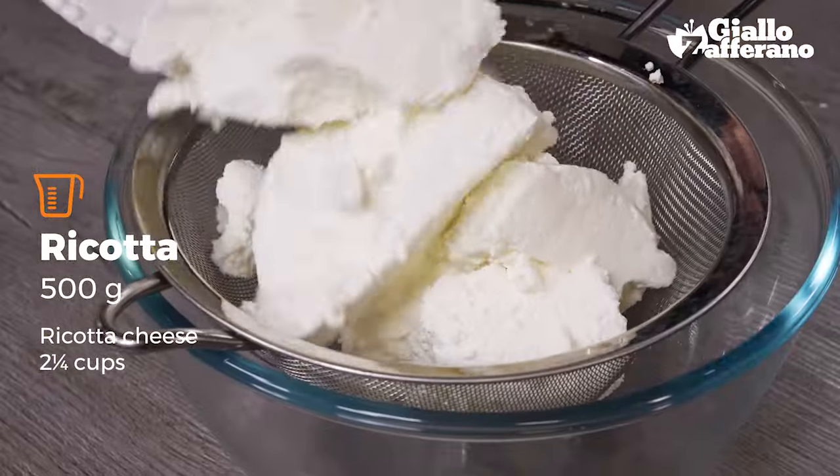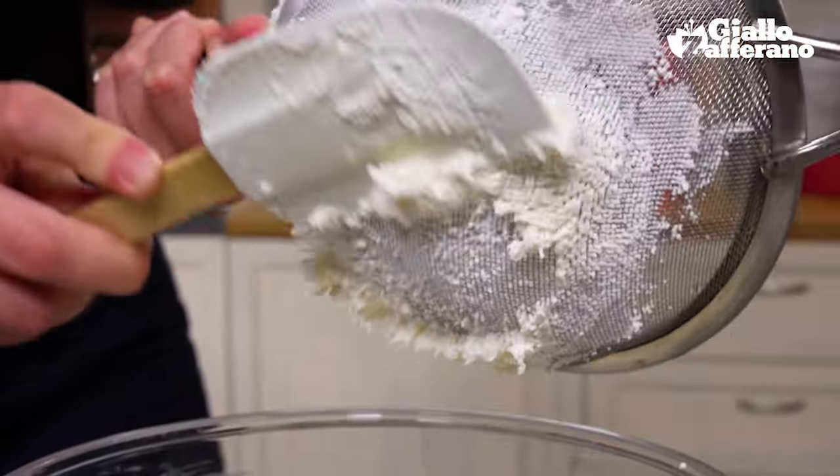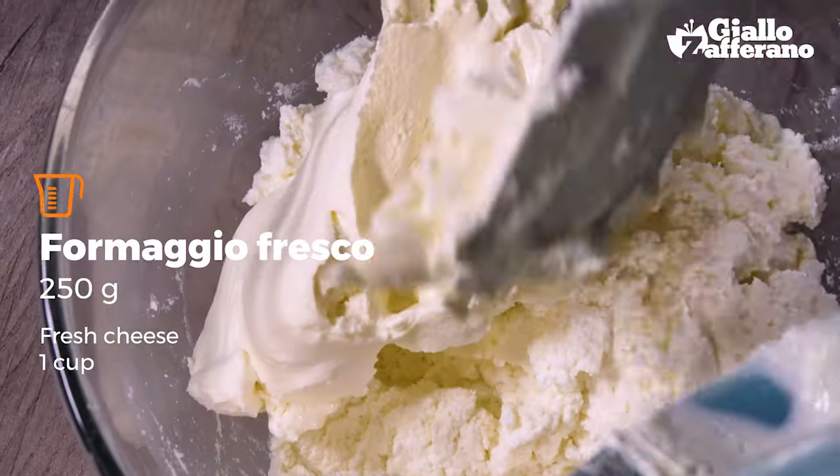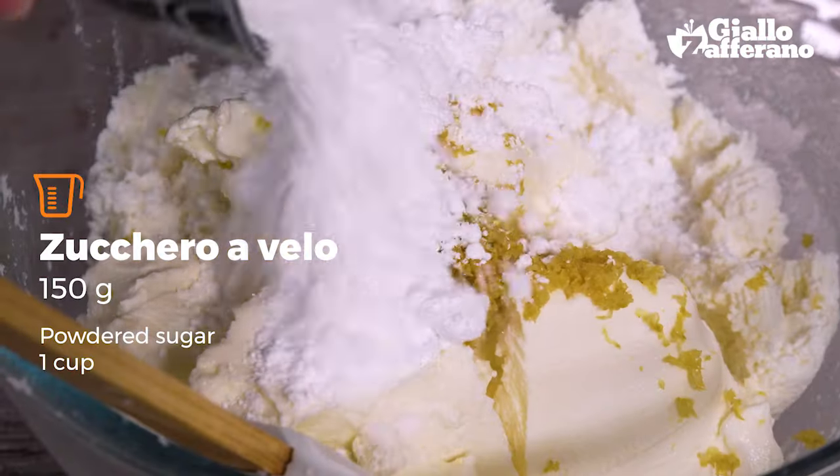Meanwhile, sift the ricotta cheese. Combine the ricotta with the fresh cheese, add the lemon peel and the powdered sugar, and give it all a good mix.